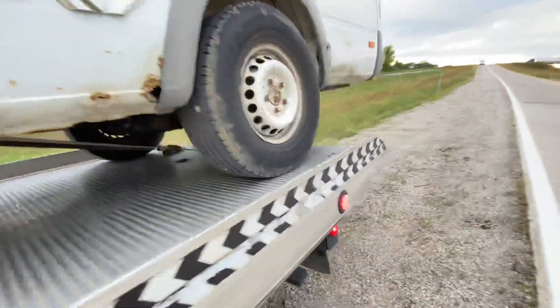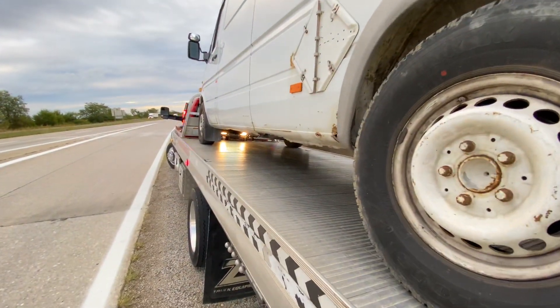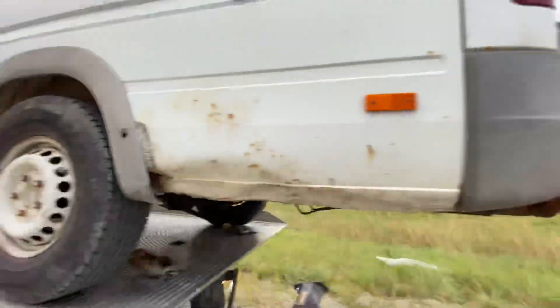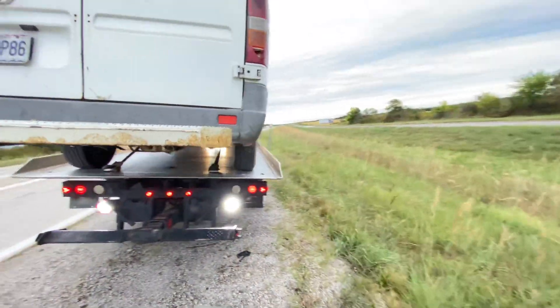I'm going to put a couple more safety chains on it just to be triple sure, and then probably another couple of straps on the front, just because she's a big girl and she's loaded pretty good with a bunch of stuff.